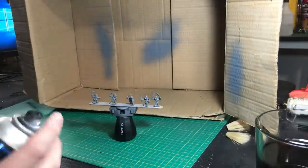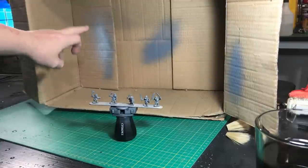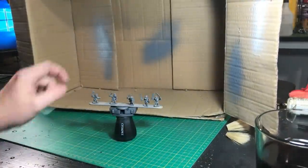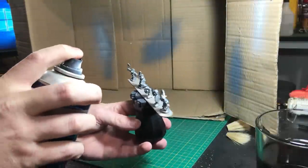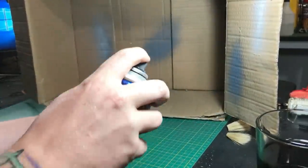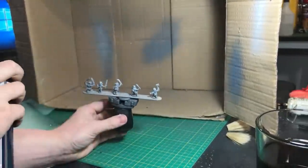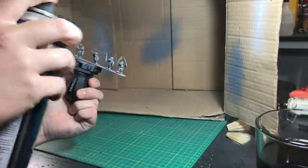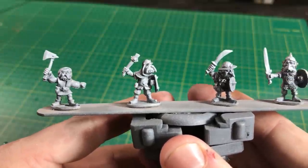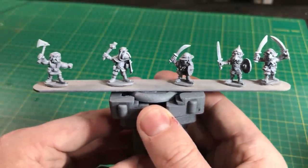I'm going to zenithal highlight with this white tin. Because it's really warm, very old, pretty knackered — test it. Up close it works perfectly. At a slight distance it starts to cloud up a bit, so I'm going in between — spraying it around 7 to 8 inches away. Short, sharp bursts exactly the same as before, left and right. Don't hold your finger on the nozzle. Just spray it from above to get that zenithal highlight. I'll show you up close so you can see how well that's covered, even with an old can.